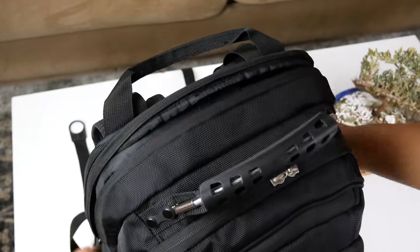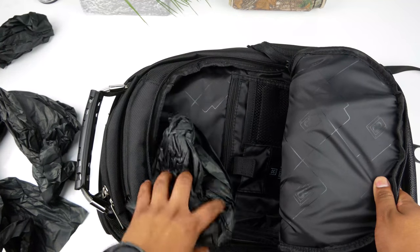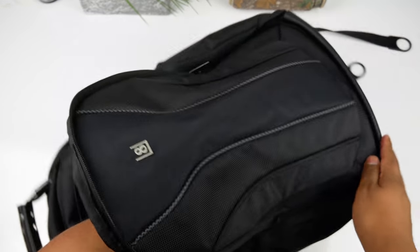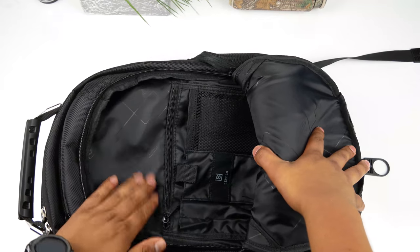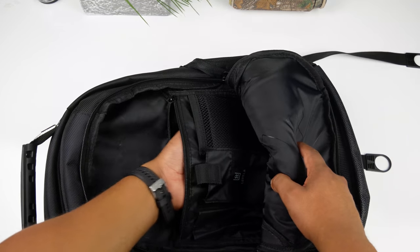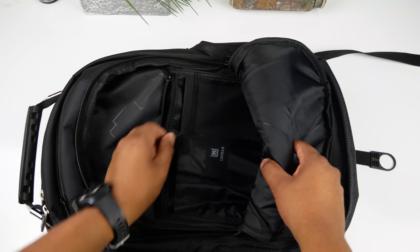Starting with the front compartment, the first thing I noticed is that the zipper glides very easily - very good quality zippers. The front pocket is quite big so you can store a few items in there; I'll most likely be putting my laptop charging cable in there. There are also some smaller pockets to help you stay organized, including one long zipper mesh pocket that would fit a calculator, a power bank, or cables.